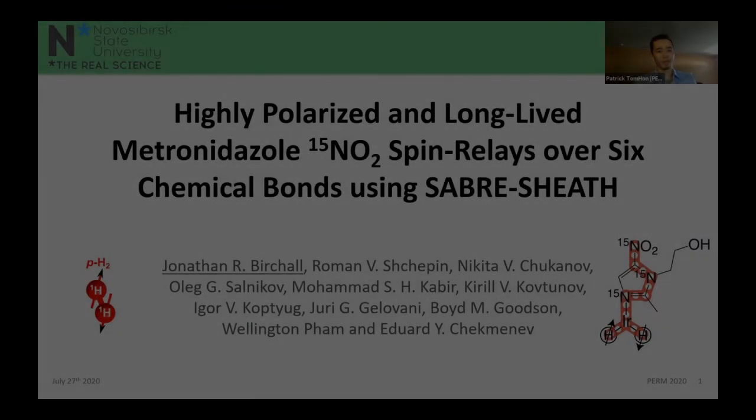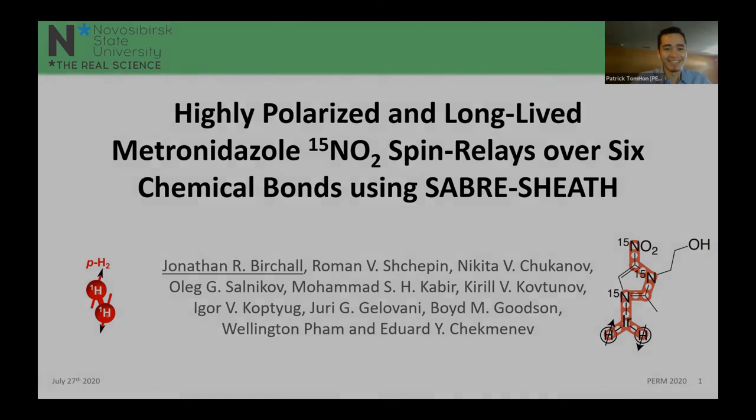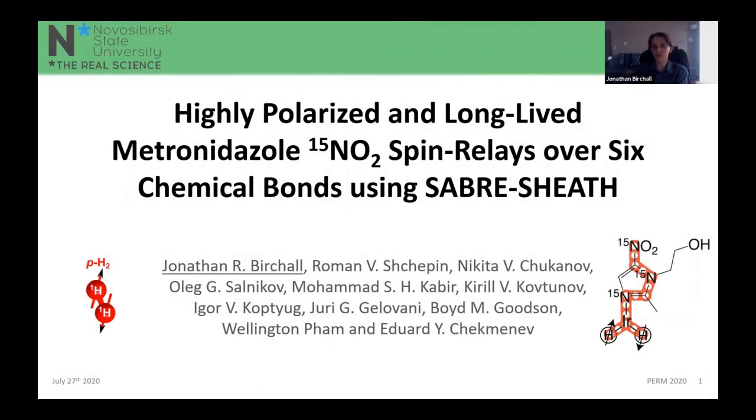Thank you to the conference organizers for giving me the chance to present. This is a very exciting online conference and I've had a lot of interesting talks already. I'm going to be talking about some of our interesting science here at Wayne State University on highly polarized and long-lived isotopologues of metronidazole and how we're going to use spin relays and SABRE-SHEATH to maximize our usefulness of SABRE-SHEATH.